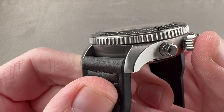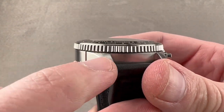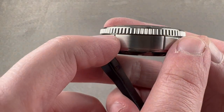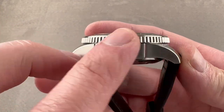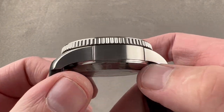Taking a look at the case, you can see the same — mostly satin finished, but there are polished highlights, little micro bevels on the edge of the lugs. The watch also includes slightly stepped-out lug profiles, which set this apart from other pilot's watches that always feature integrated lugs — whether it's a Mark series or a Big Pilot. Here we have a little bit of a step between them.